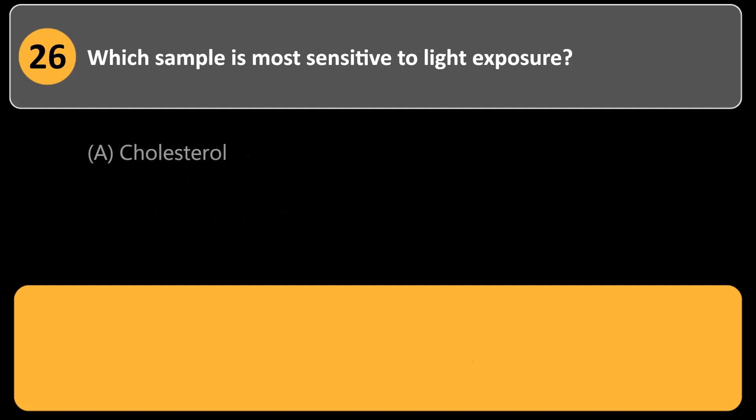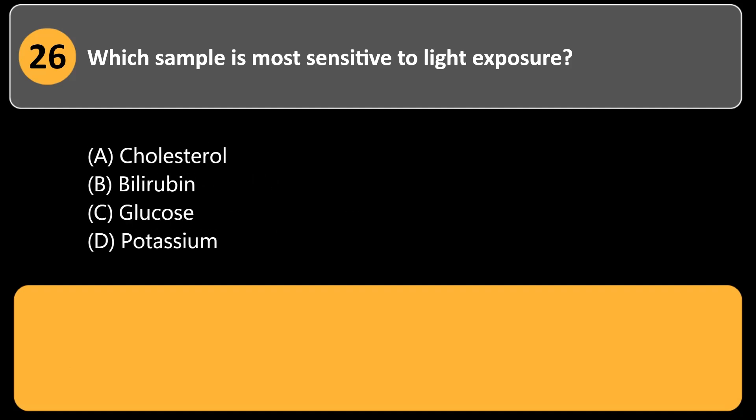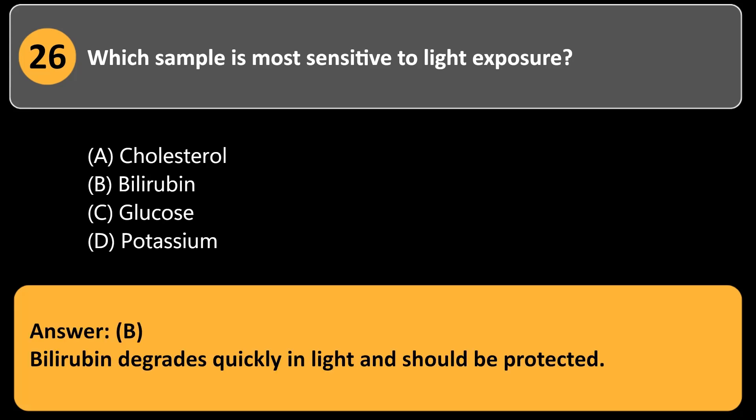Which sample is most sensitive to light exposure? a. Cholesterol. b. Bilirubin. c. Glucose. d. Potassium. Answer: b. Bilirubin degrades quickly in light and should be protected.